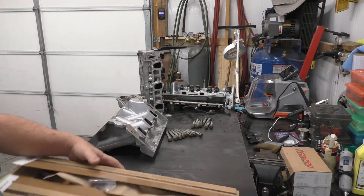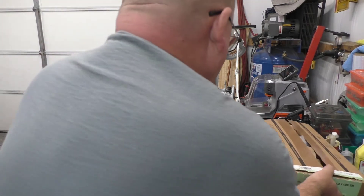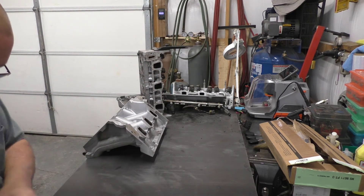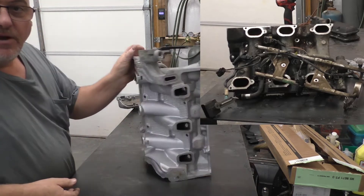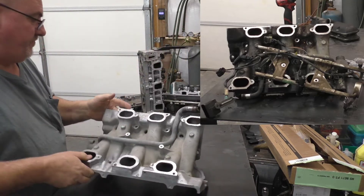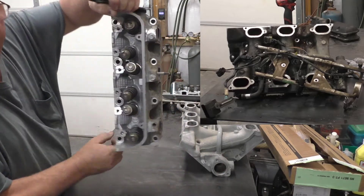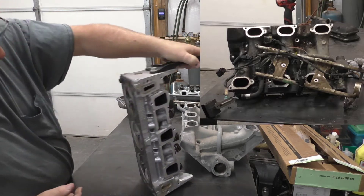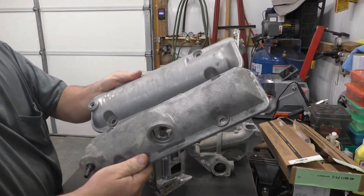We've got our head bolts laying over there on the bench. Now the old head bolts — I got most of the carbon off. I run these through the washer, same as with the heads — came out nice and clean. Valve covers also came out nice and clean.